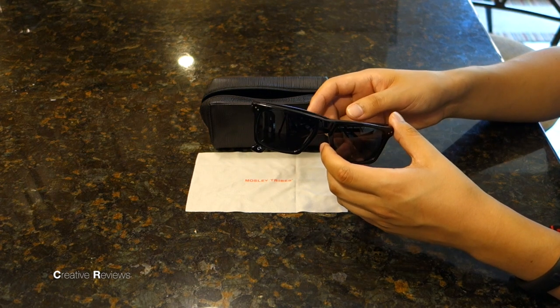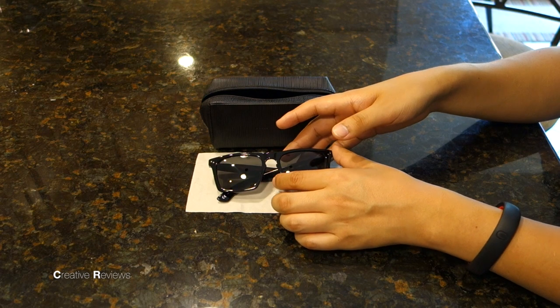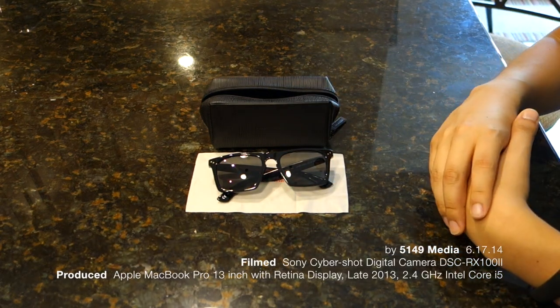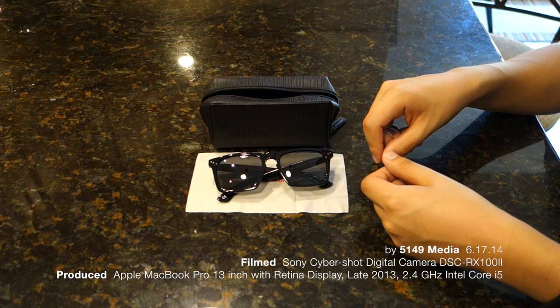Again, a good pair to have — good weight, very durable, because I don't keep it in a box as I should. This has been Matt, and this was an experience review of Moseley Tribes black bodied gray polarized lensed sunglasses.